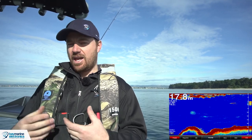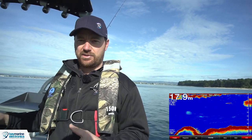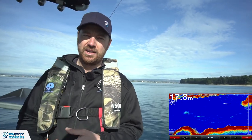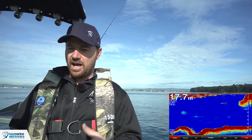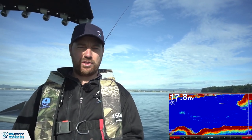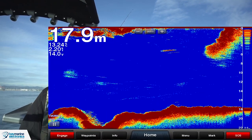The way that the fish finder works is that it makes a sound and then it listens for the returned echo. The head unit sends an electrical impulse down to the transducer, which in our case is at the back of the boat. This makes a noise much like a speaker does in your home stereo system, and then it also listens for the return echo. So the transducer is doing both the speaker's job and the microphone's job.